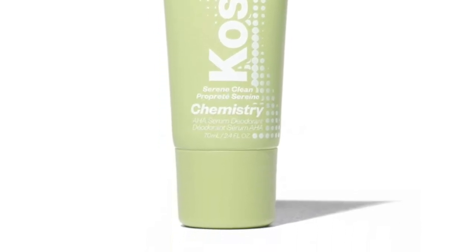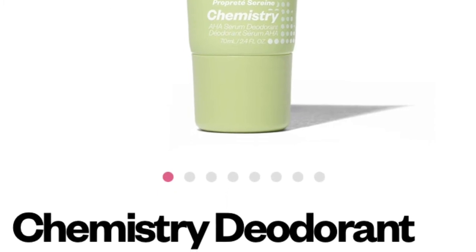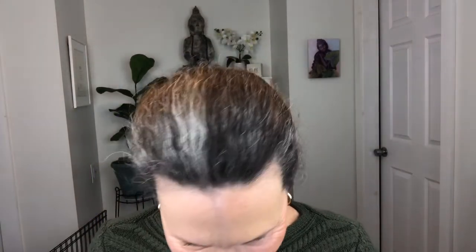The last product is the Kosas Sport Chemistry Serene Clean Deodorant. I'm not going to use it on camera, but I opened it so you could see what it looks like. You shake it up and apply it with a roller ball. I don't smell anything from it. I already have a deodorant I like, so I'll put this in the giveaway — with the caveat that the plastic has been removed and the roller ball has been exposed. If that's okay with you, let me know.